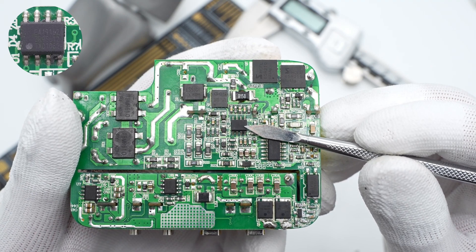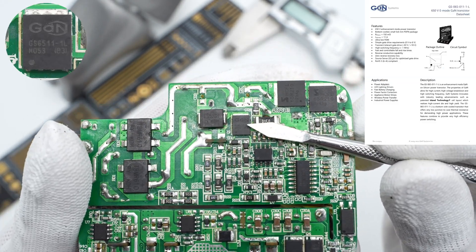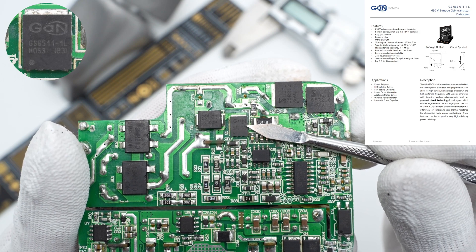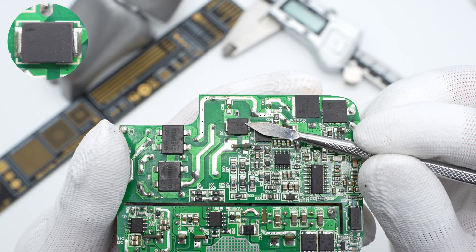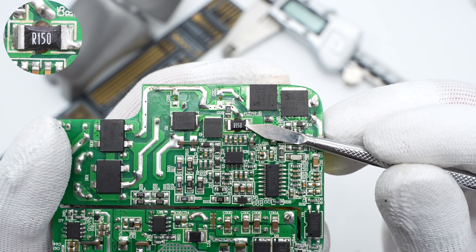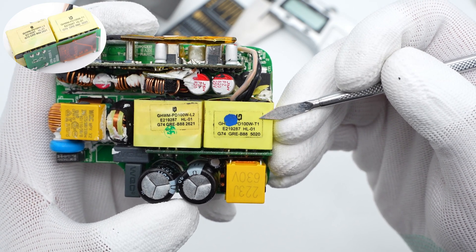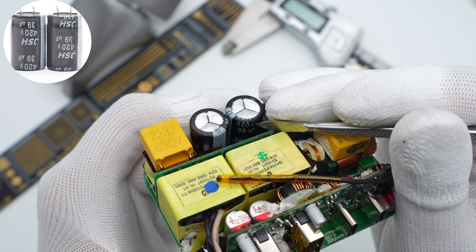Two bridge rectifiers from Pingwei TBMR610 form the half-bridge circuit and are in parallel. Two film capacitors and a magnetic ring inductor form a filter circuit to power the PFC circuit; the two film capacitors are 0.47mF, 450V. The filter inductor is wrapped with copper tape and fixed by heat shrink tubing. The PFC boost controller is from NXP Semiconductors TEA19162. The GaN FET for PFC is from GaN Systems GS065011 1L, 150mΩ, 650V, in the PDFN5×6 package. The PFC rectifier from Pingwei ES5JGR is a 5A diode. The two high-voltage capacitors for PFC output filtering are from GSH, 420V, 39μF.